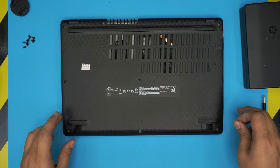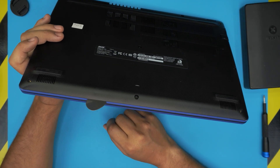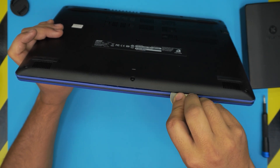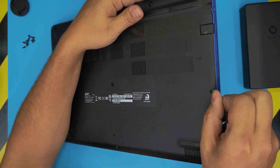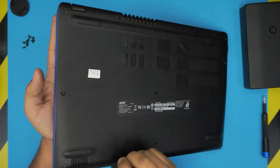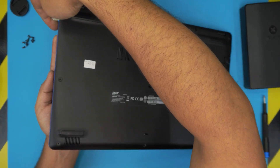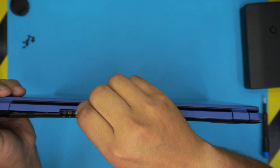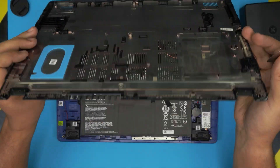Once all the screws are removed, grab the opening tool and stick it between the top and the bottom cover, then twist it to release the clips. Do the same along the sides, all the way to the back corners — do both the left and right sides. If you hear big clicks, that's fine, that's what you want. Do the back end as well, and the bottom cover should come off pretty easily.